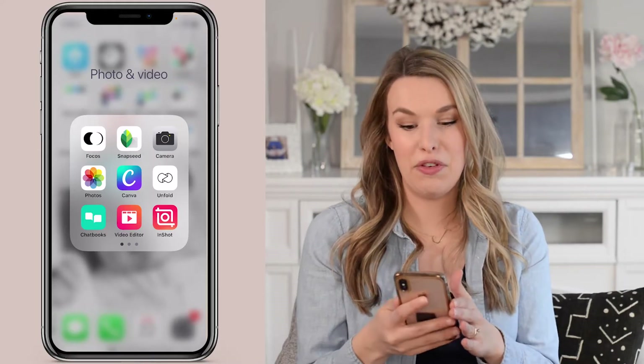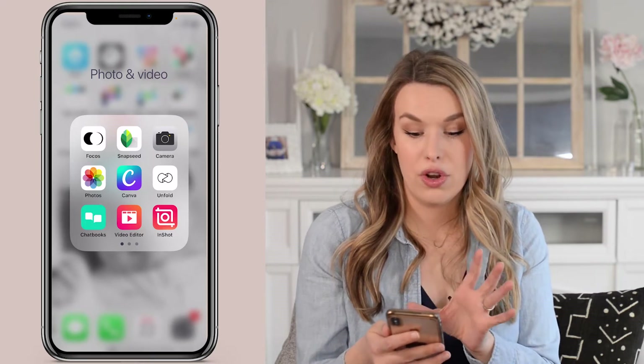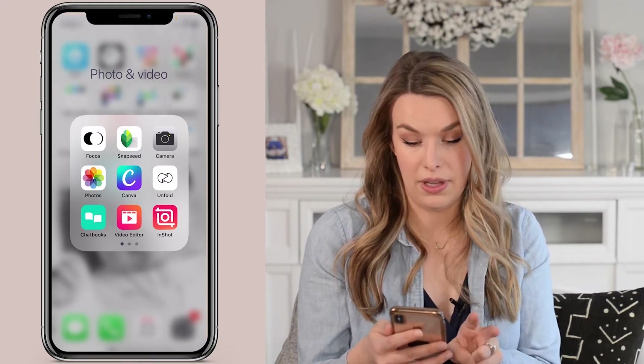I'm super excited to share this with you. I'm going to share my screen so you can see what I'm doing on my phone. Here we are inside my phone — this is a folder of just my photo and video editing apps, and I want to draw your attention to the two at the top left.